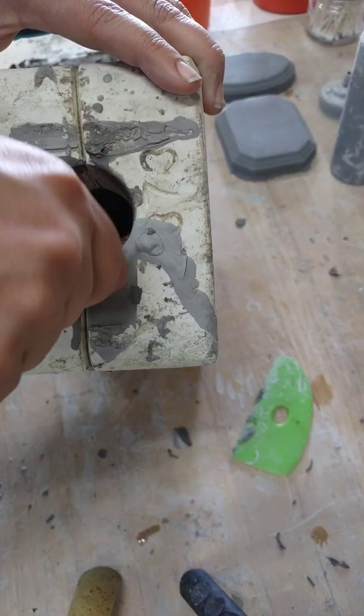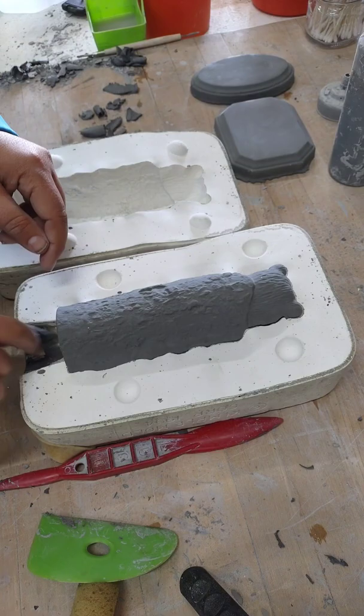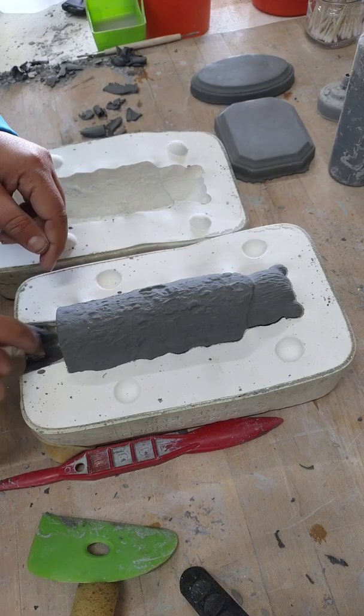I'm going to unmold a totem pole, clean out the pore hole, scrape, take off the rubber bands, stick it a little bit, so I'm going to turn it on the side, pop it out, and there it is.